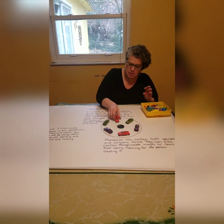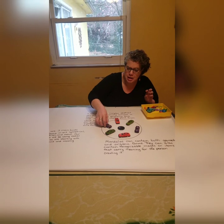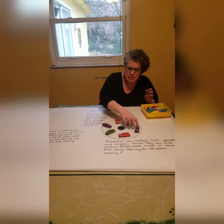You know what, I'm just going to get rid of that guy completely. There we go. I'll do a pattern — I'll do an ABC pattern. ABC, ABC.